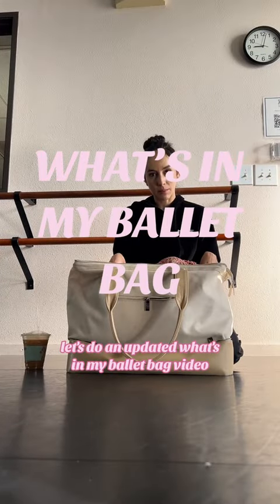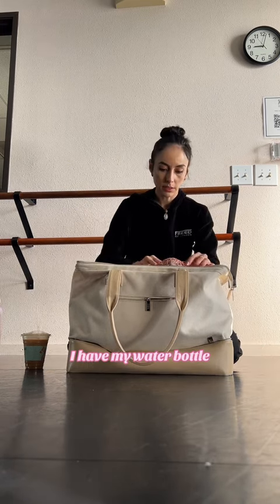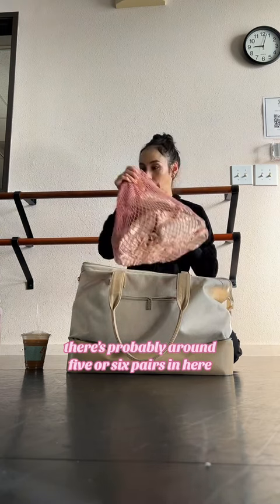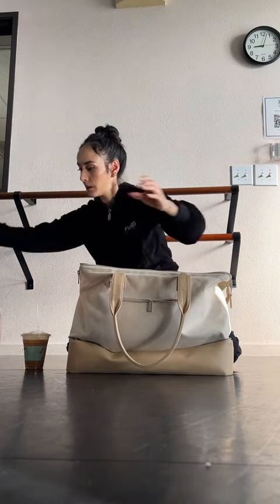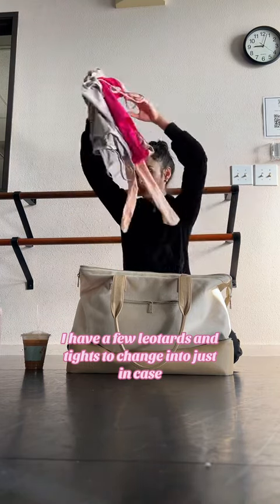Let's do an updated what's in my ballet bag video. First of all, I have my water bottle. Next I have my pointe shoes — all of my Freeds, there's probably around five or six pairs in here. Flat shoes also. Freed leg warmers, these are Rubia Wear. I have a few leotards and tights to change into, just in case.